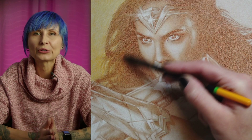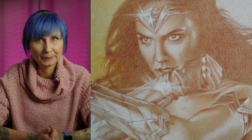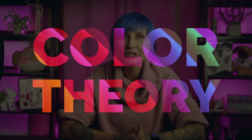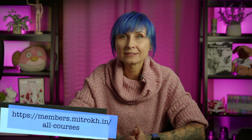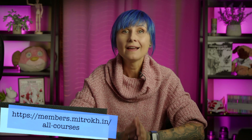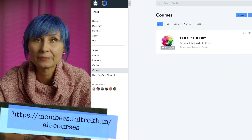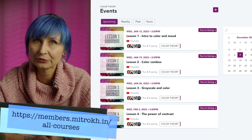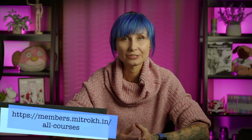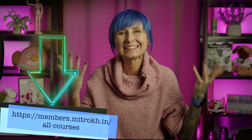I know that picking colors and the order of their application can seem daunting, especially when you don't have a reference image. That is why I created my color theory course. If you find yourself stressing over which colors to pick next, how to balance your colors, how to make them pop, or how to make your colored pencil work more interesting, come join my color theory course. You can either sign up for a live version that runs for a month with four lessons, or a pre-recorded seminar you can follow at your own pace. Just follow the link and see what your options are.